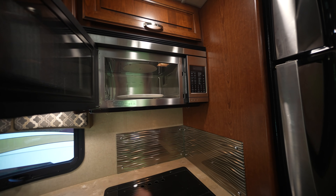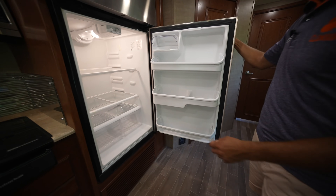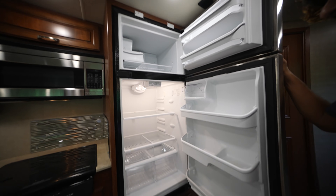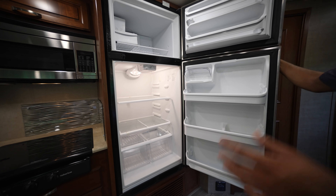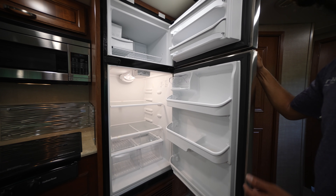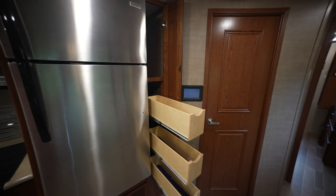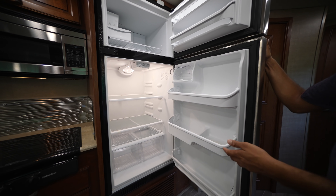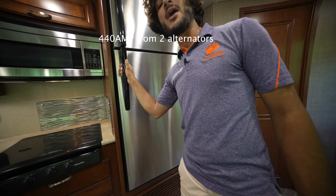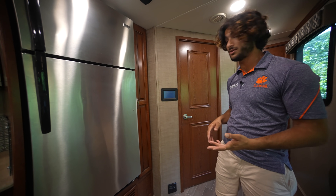We have a nice microwave slash convection oven, and then a household refrigerator. Household refrigerators are just the way to go — they're on all new coaches. Especially because we have that built-in 2,000-watt inverter, it allows you to run this with ease. That massive alternator output allows us to easily keep all batteries charged even with the refrigerator draw going down the road, just with the engine.